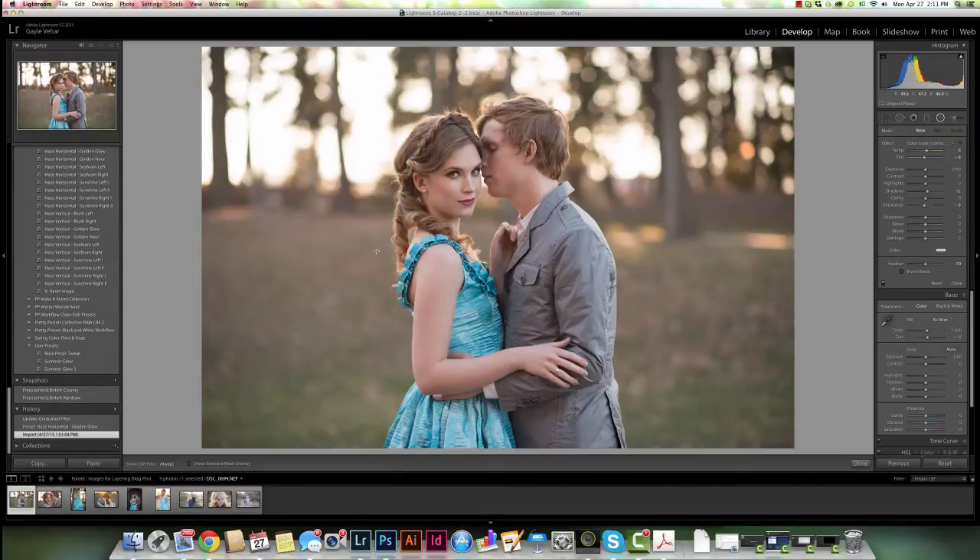Hi everyone. This is Gail Vihar from Pretty Presets. Today I wanted to show you a little bit about layering presets, specifically relating to the new Luminous set that we just released, layering with presets from other sets.